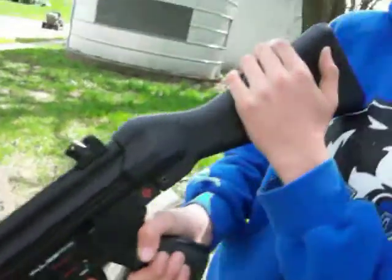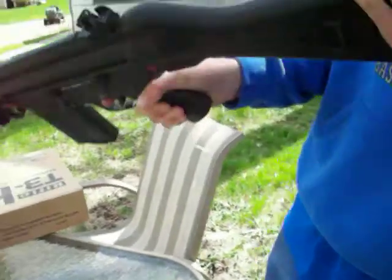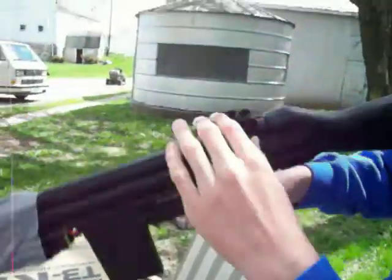First, let's talk about the stock. Here's the stock — it's big and has a storage compartment right there. And here are your sights; they are adjustable. And here's your front sight.